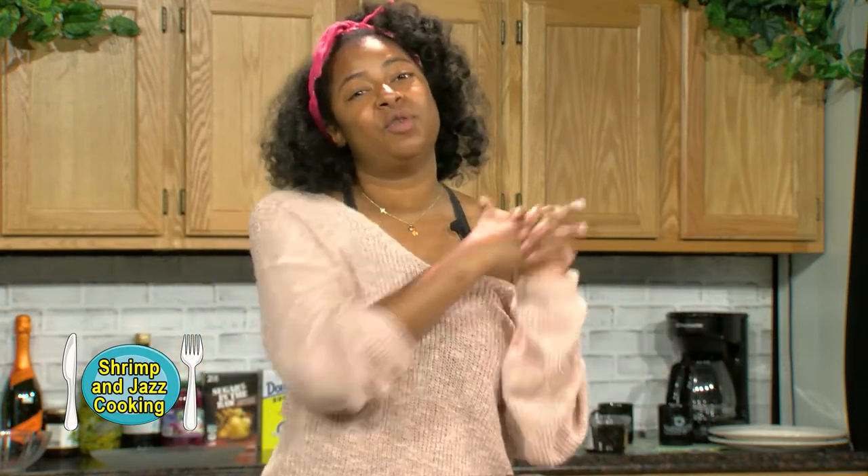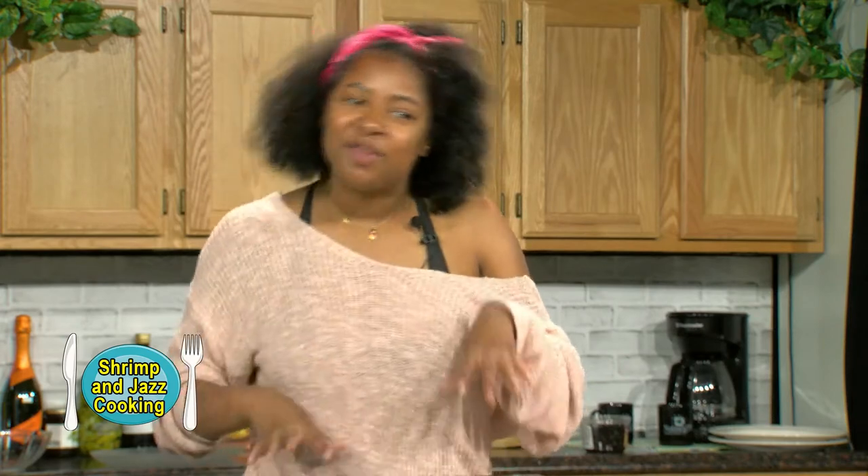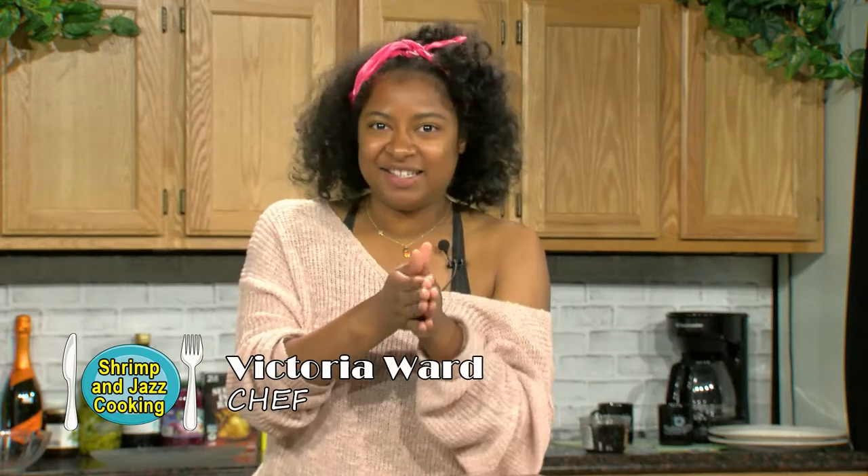So today we're going to be making roasted snapper with shucked oysters, aged steak tartare, and a white wine sauce, and maybe some other surprises along the way. I missed you guys. I hope you've been well and I hope you like this — let's get started.